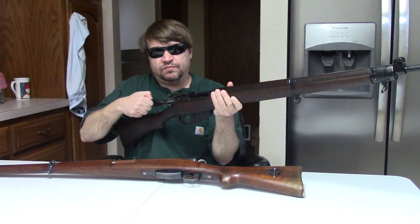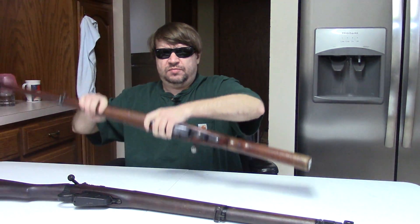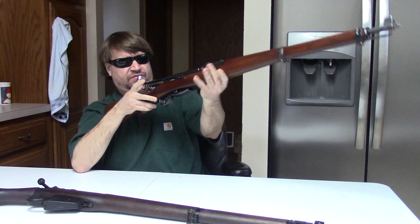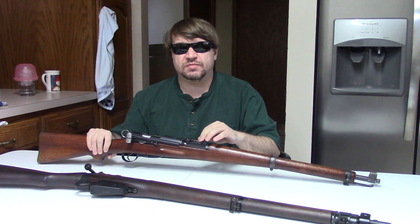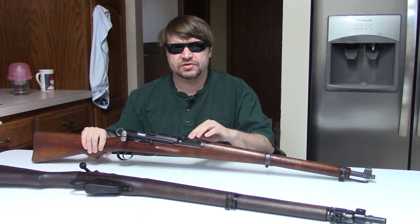Hi, Misha here. This is going to be the first part of a two-part series — this one will be quite a bit shorter than the second. I wanted to address a topic that I see brought up in forums, with people speculating about military engagements: bolt action styles, specifically turn bolt versus straight pull.